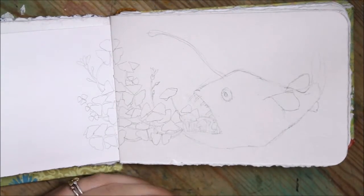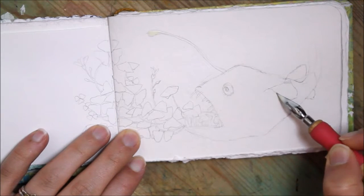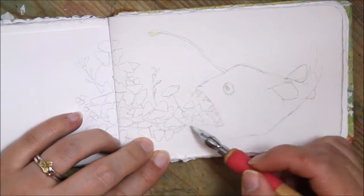Hey guys, so today I am making this awkward little journal page, taking a little inspiration from a new plant I got the other day. I got this pretty little purple shamrock and I'm really excited about it.